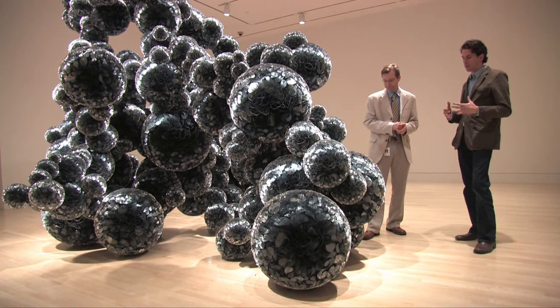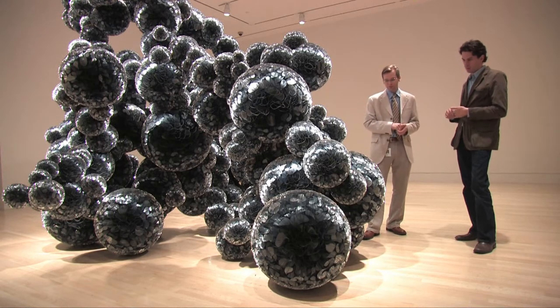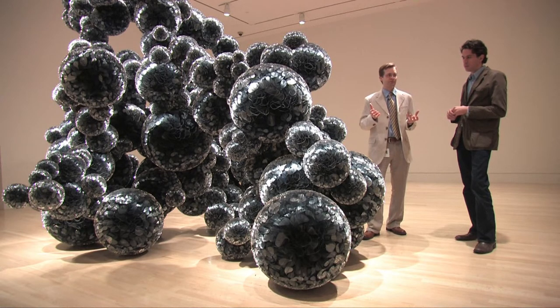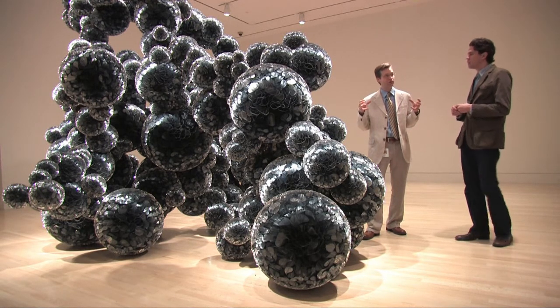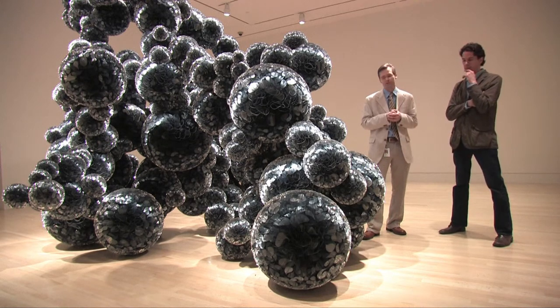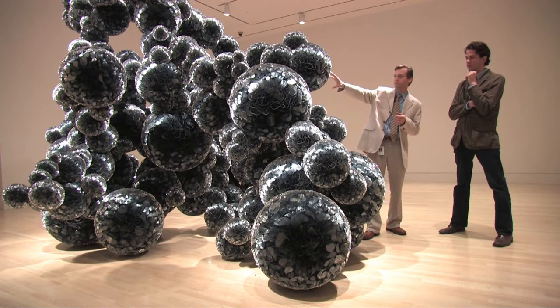It's called metalized mylar — does that mean there's any metal in there? There's a thin film of probably aluminum or an aluminum alloy. If you ever get the birthday balloons that are the shiny metal helium balloons, that's metalized mylar — it's the same sort of stuff. And that's why it's so reflective, and you can see the light bouncing off of it.